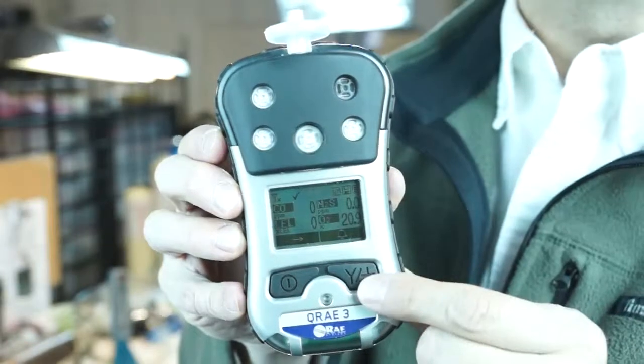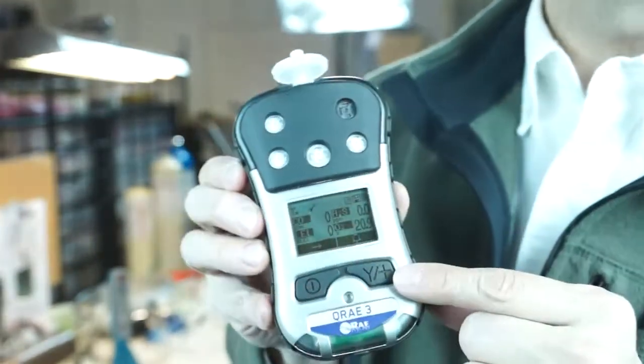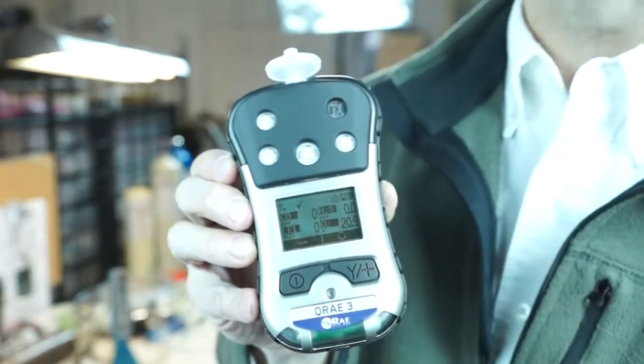I'm going to try to light up the backlight and give you an idea of what the alarms look like. Sometimes these studio lights don't allow me the best, but you can see here a nice, easy-to-read display — all four gas concentrations shown.